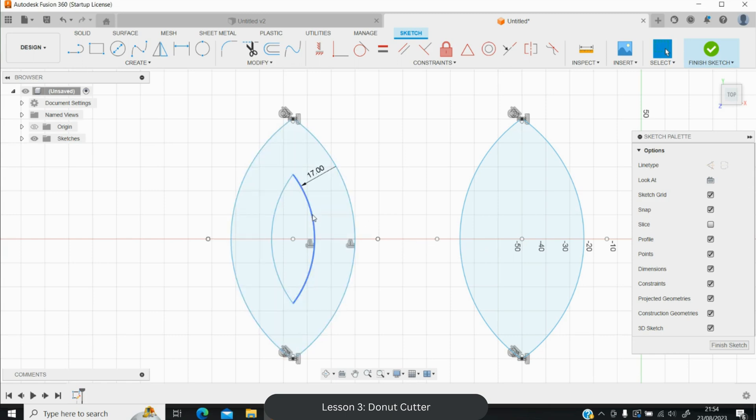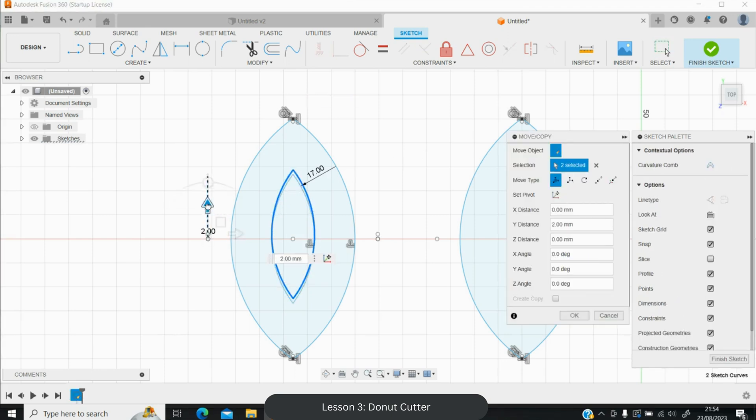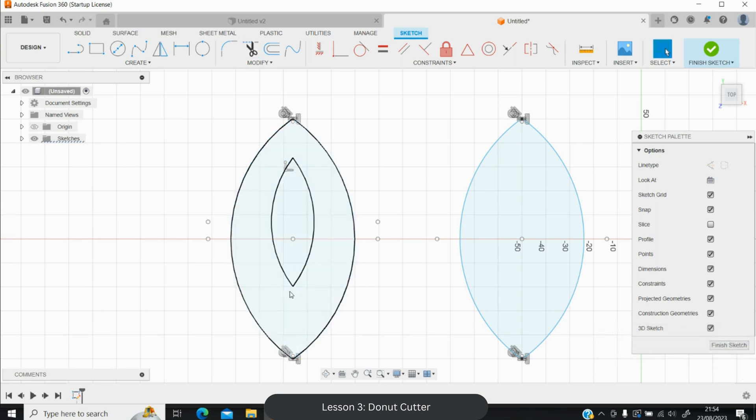I want to reposition the inner shape higher up. Select it, Ctrl+C, Ctrl+V, and pull it closer to the top of the outer shape. Hit Enter, then use the Trim tool to remove the old inner shape and cut away what you don't want. Now the inner hole is nicely positioned. You can also fillet the inside — use Shift+F and apply a small fillet if you like that look.